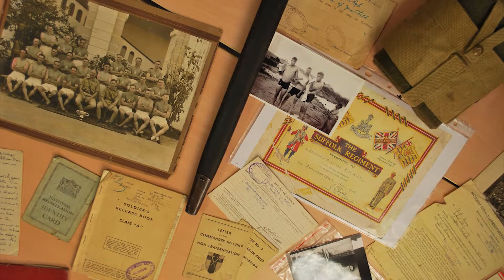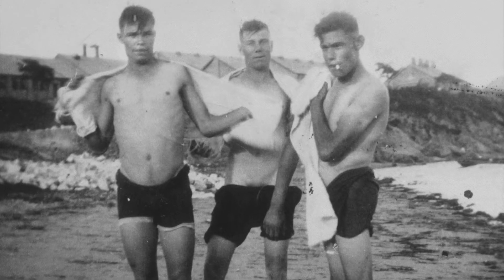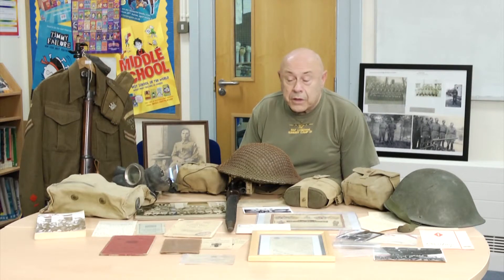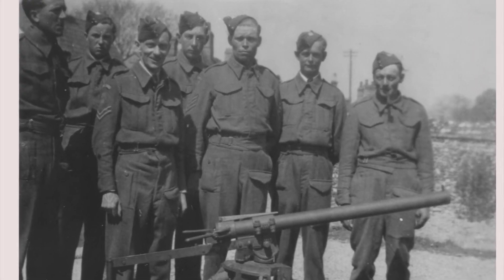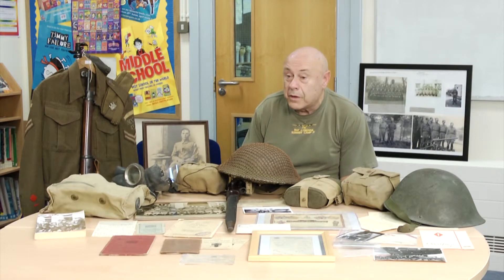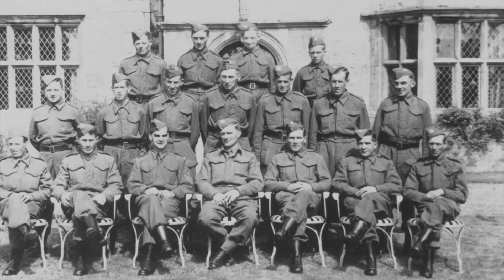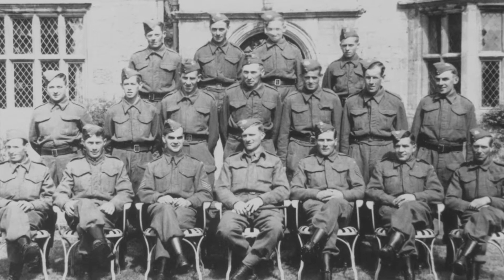When my dad lied about his age, he and his brother went off to Bury St Edmunds to join the Suffolk Regiment. They were in the Army for something like eight years. When the war came, he was too old to be called up for national service. In 1940, Winston Churchill formed the Home Guard from the local defence volunteers, so my dad went and joined. He was with the Home Guard for something like two years before he was actually called up himself.